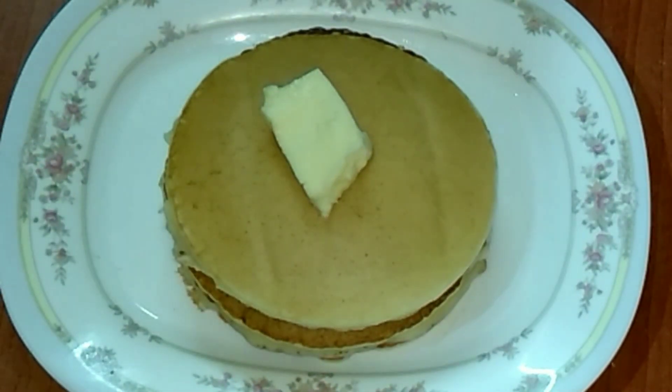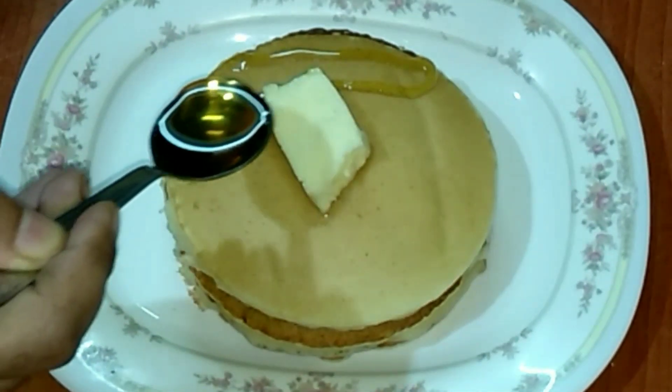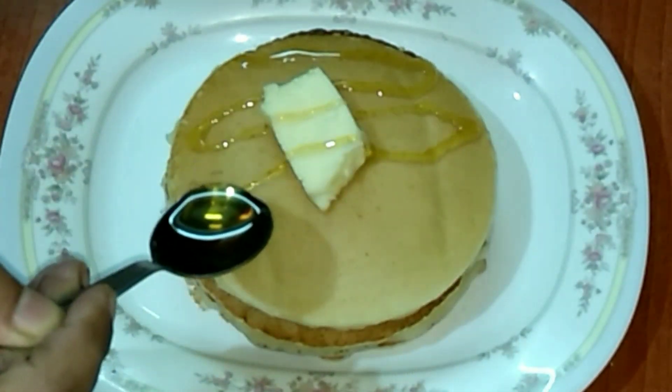Welcome to my channel Cook with Jenny. Today I'm going to make some soft, yummy and fluffy pancakes for you. Let's check out the ingredients.